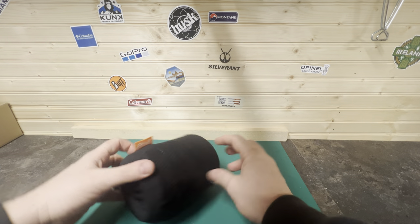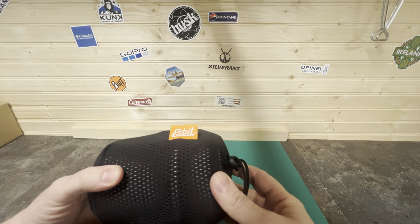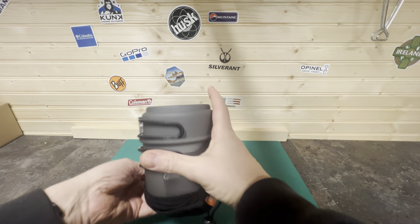Hi guys, welcome back to the channel. Today we're going to take a look at another stove — it's the Esbit cook kit. Let's get the whole thing out first.